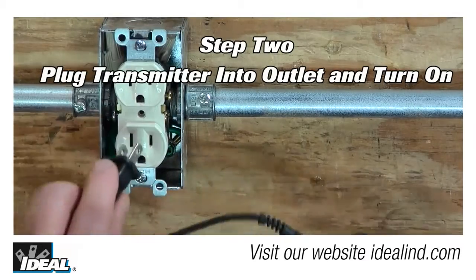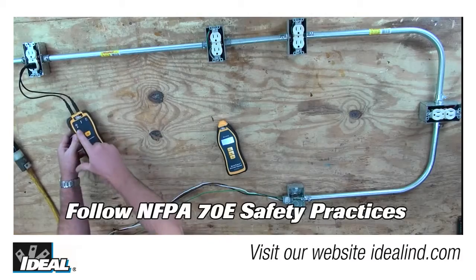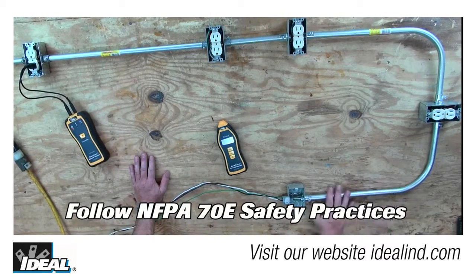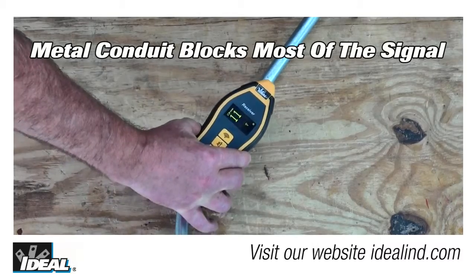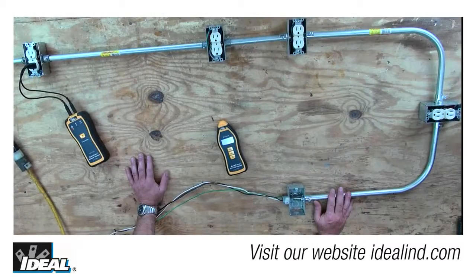Step two is to simply plug the transmitter into the first outlet using the outlet plug adapter. Keep in mind that in commercial work you're usually dealing with metal conduit that is grounded, so you cannot find a short in the middle of a conduit run since the conduit is blocking most of the signal. And if the signal finds its way onto the metal conduit, finding a change in signal strength is essentially impossible.